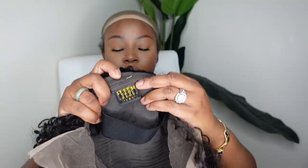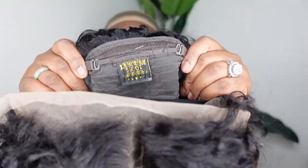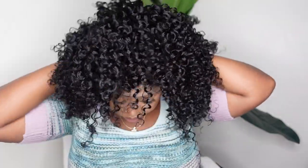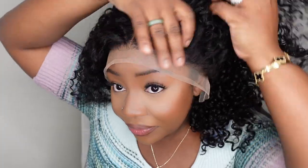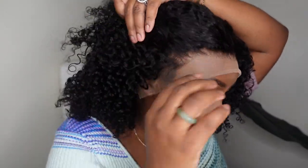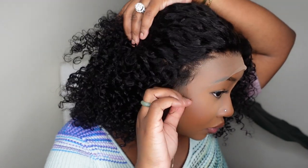Jumping right into it — this is the inside construction of the cap. We are working with a 16-inch, 250-density curly lace wig. She has a 13x4 lace front dimension and of course it's a free part. Here I'm trying her on for size, and it came with an elastic band for a little extra support.